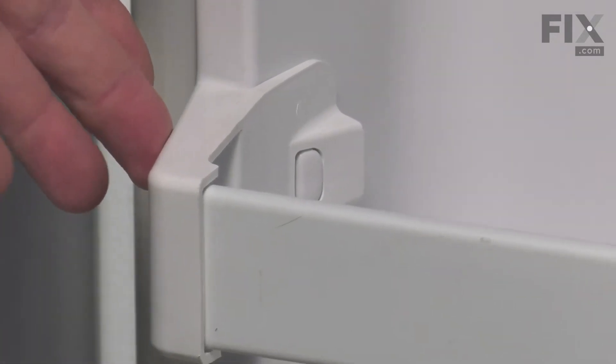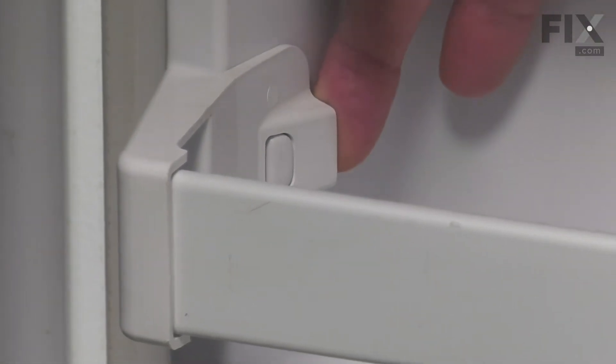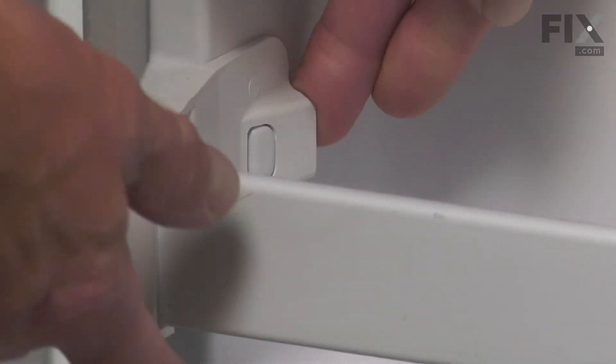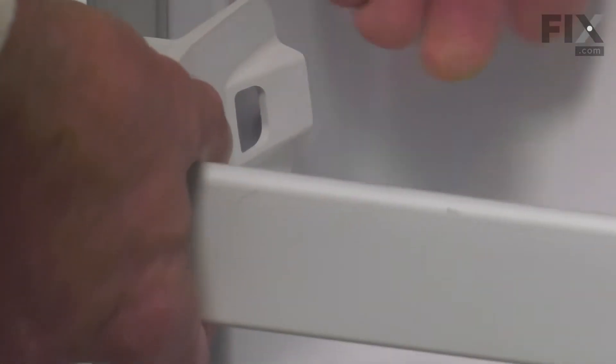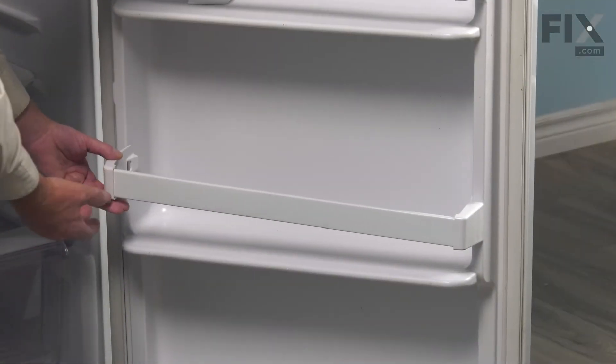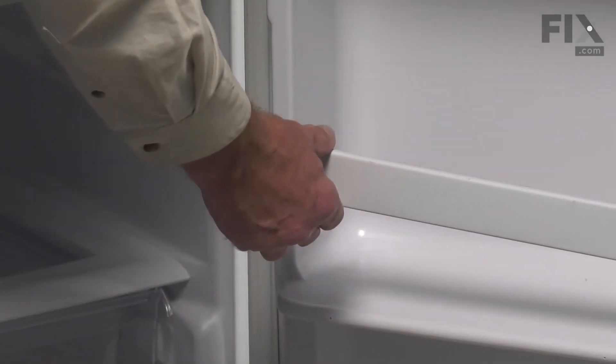If the end cap is still attached, you simply need to lift away the tab that attaches it to the door liner. Simply lift up on it and pull it forward. You only need to take off one end if you only have one that's damaged. Simply slide it off the end of the shelf rail.